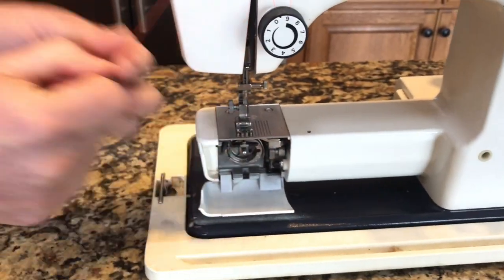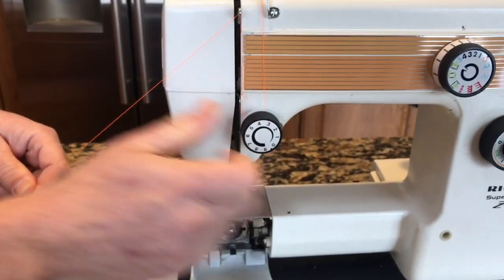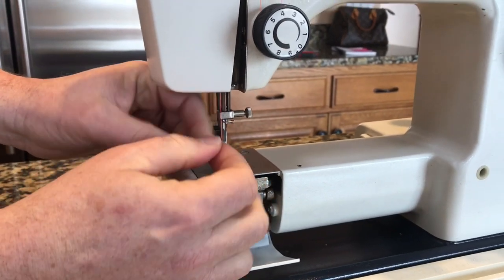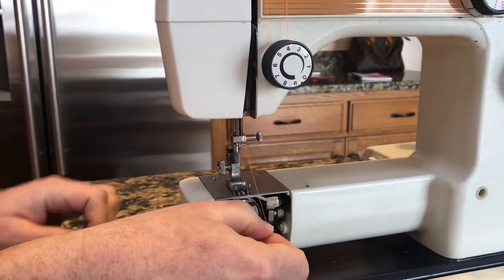Then you come down. Thread tension seems to be way too high — four is usually normal. Then you come down in here, go right around there. You see that little clip I went through?